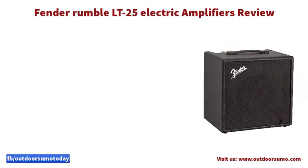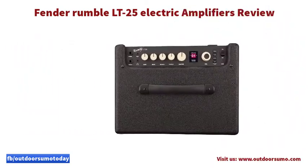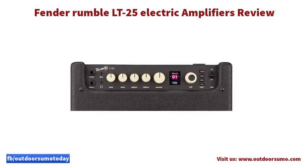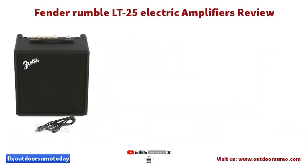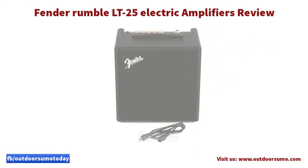With a collection of 50 presets, it is good at working with a significant range of electric music bass. As the best Fender amp, the customizable presets immensely aid in the exploration of sound. It is a built-in collection that you can quickly scroll through and choose the one you need. Additionally, since the presets are easy to operate, it allows you to achieve the best sound.